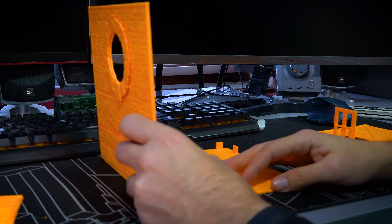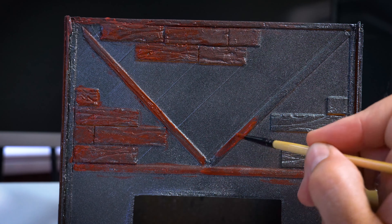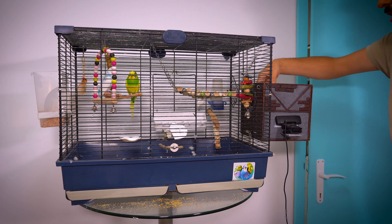But I'm always eager for more challenging projects that are useful for my budgies because I'm a bit of a tech enthusiast.